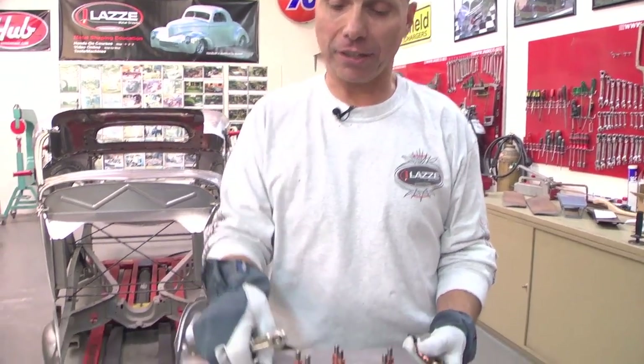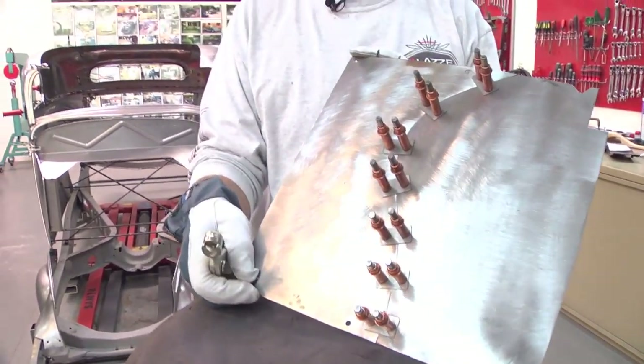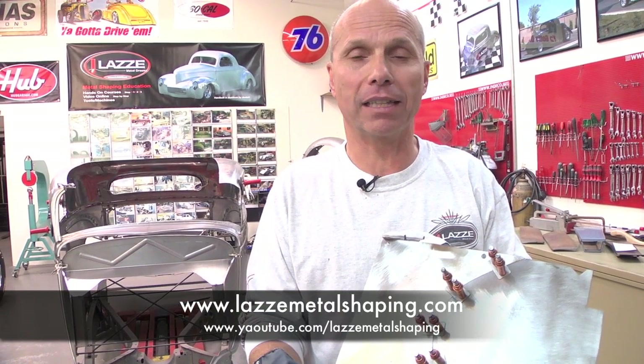This works really well and could be very useful if you run into the problem of assembling pieces where you can't reach in with vise grips. That was the tips and tricks for how to put panels together. For more information you can go to my YouTube channel — search Lazy Metal Shaping — or my website. Thank you.